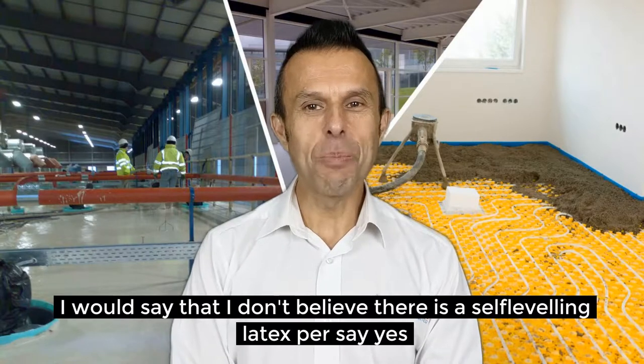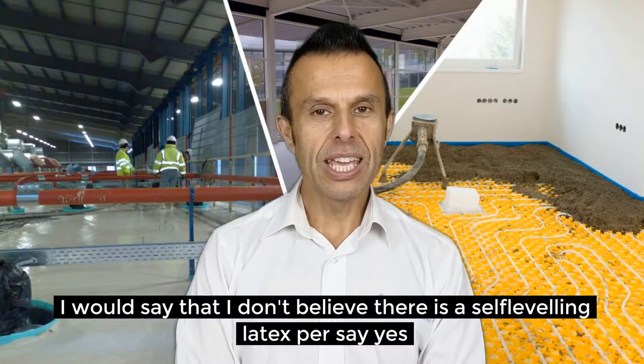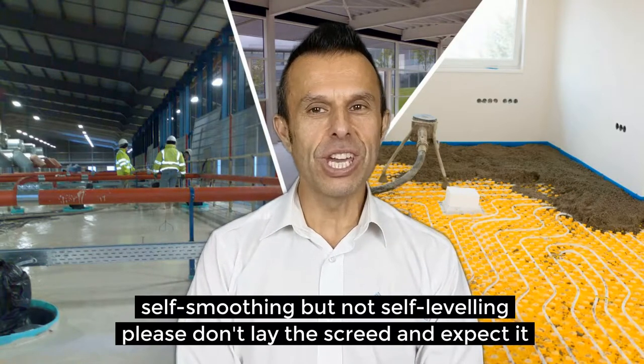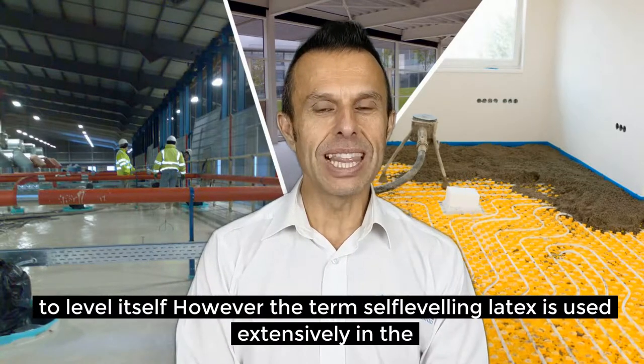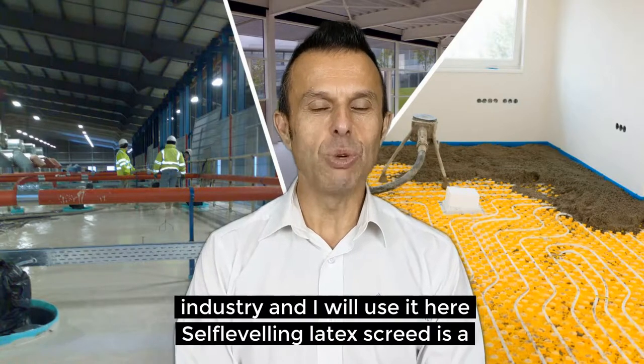I would say that I don't believe there is a self-leveling latex screed per se — yes, a self-smoothing, but not self-leveling. Please don't lay the screed and expect it to level itself. However, the term self-leveling latex is used extensively in the industry and I will use it here.